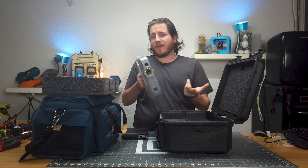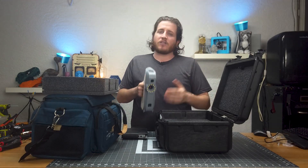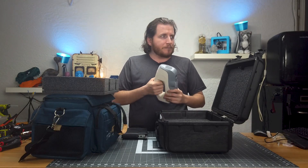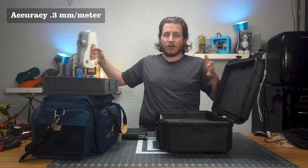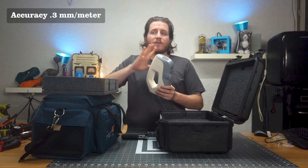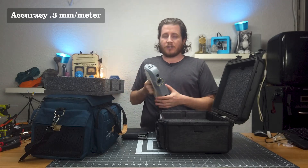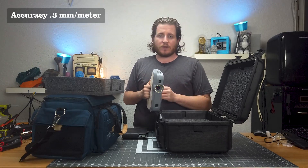It's basically the size of a hand mixer — the most expensive hand mixer I've ever bought. We'll put the specs up on screen. This has accuracy of 0.3 millimeters per meter, so every meter you scan you have a plus or minus 0.3 millimeter accuracy. As far as metrology grade goes, that's absolutely not metrology grade, but it's great for front-line inspection of certain things.